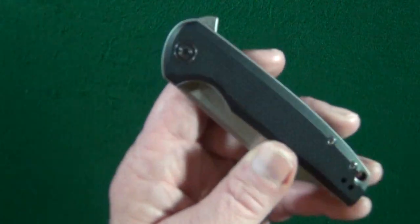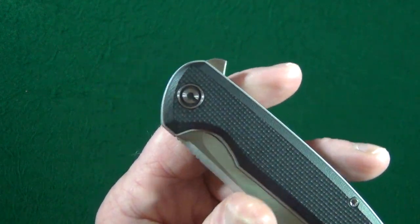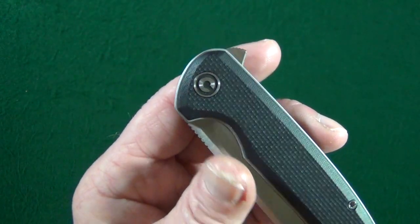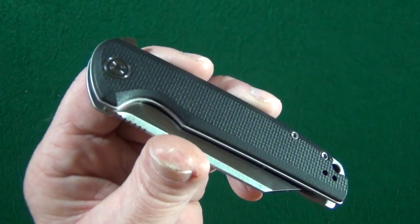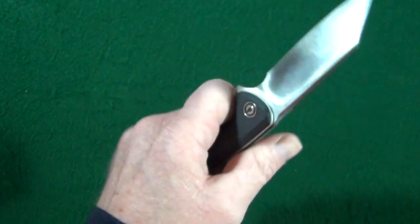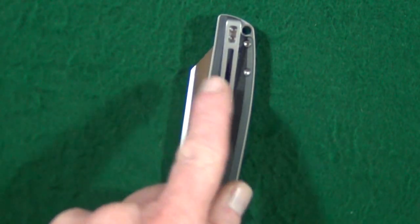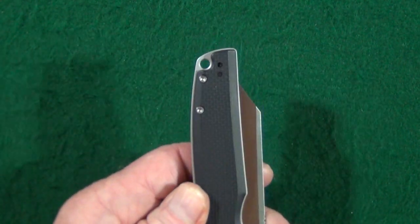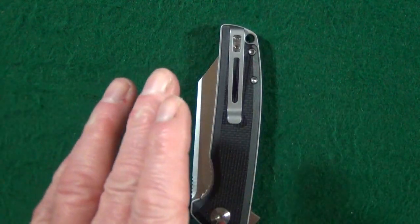Let me show you the scales — it's like really extra wide chamfering, and you can see it goes all the way around the black G10. Not only does it look good, but it provides a super comfortable grip. It's going to be the standard pocket clip that Civivi uses, which is tip-up only, but — lefty love! Just when you thought it couldn't get any better.